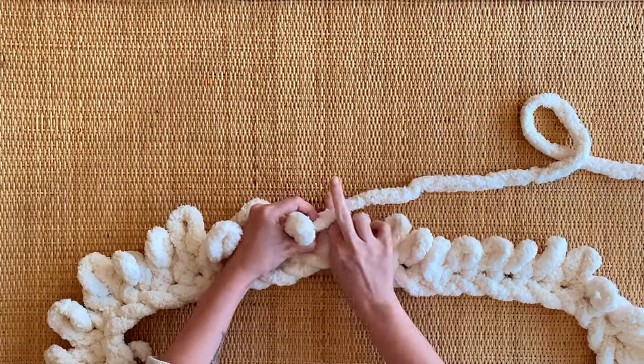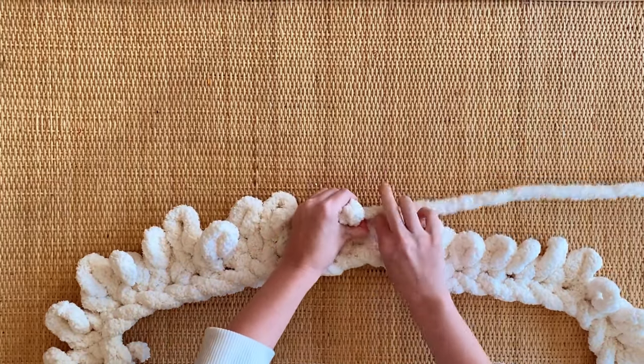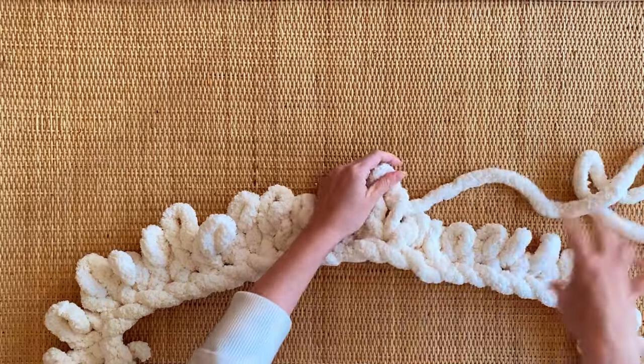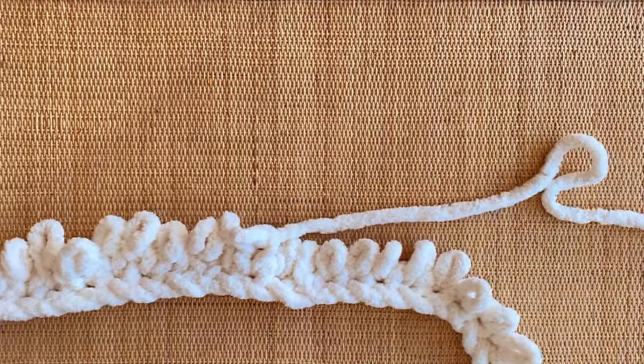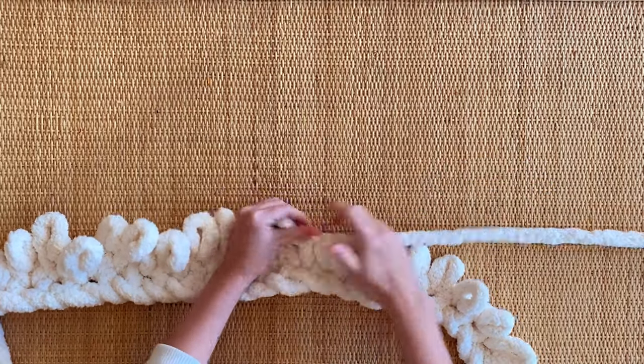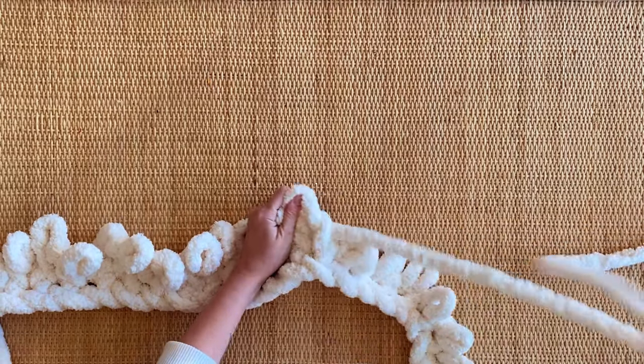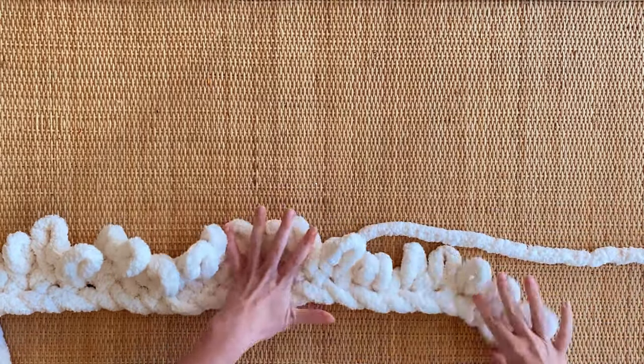I do have a special little trick to show you — how to change color midway through the blanket. I'll show you that after I've created more rows. I'm going to do three full skeins of white first and then transfer over to pink and show you how to do that. Let me speed this up to get to the next spot.